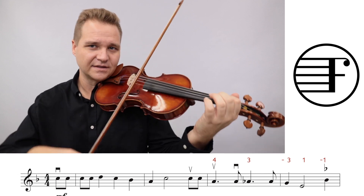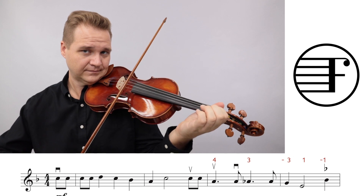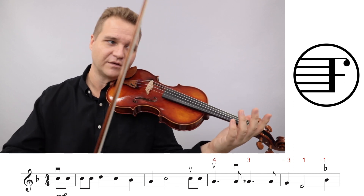Now here, this is B-flat. Your first finger has to move from E natural to B-flat, so just be careful about that.